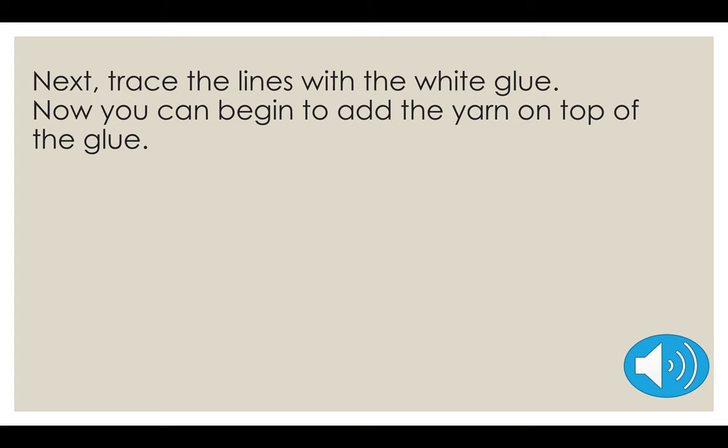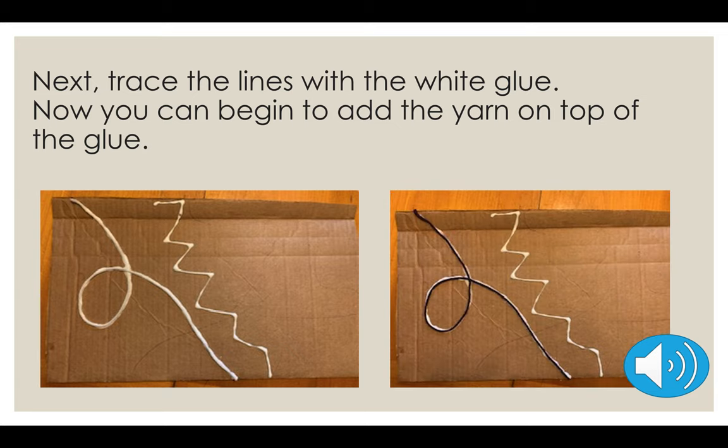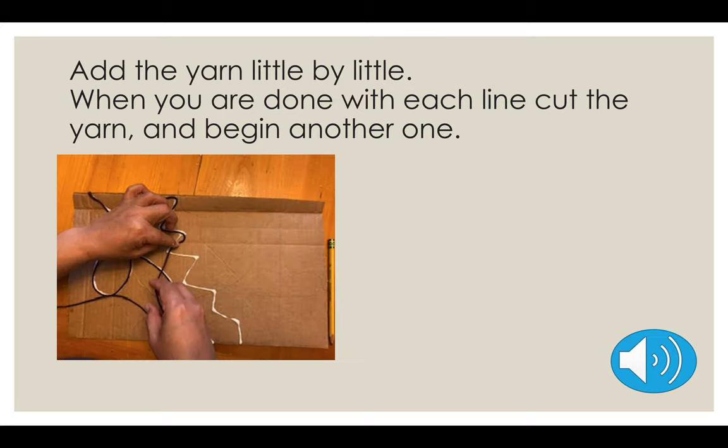Next, trace the lines with the white glue, like in the picture. After you trace the lines with the white glue, grab your yarn and add it to the glue so it sticks. Follow the line with your yarn. Do this process little by little — do two lines of white glue, then put yarn, then glue again, then yarn. Otherwise you'll get lost. When you are done with each line, cut the yarn and begin another one.